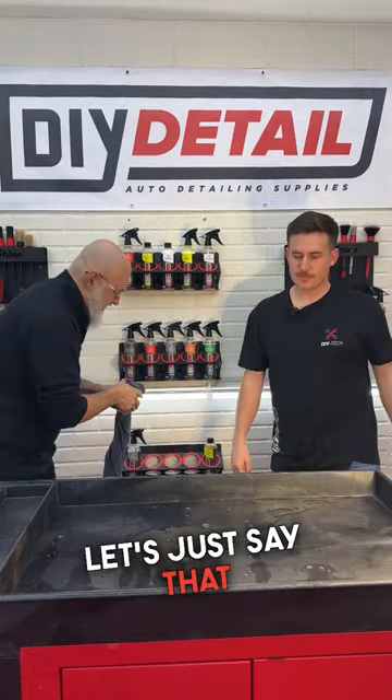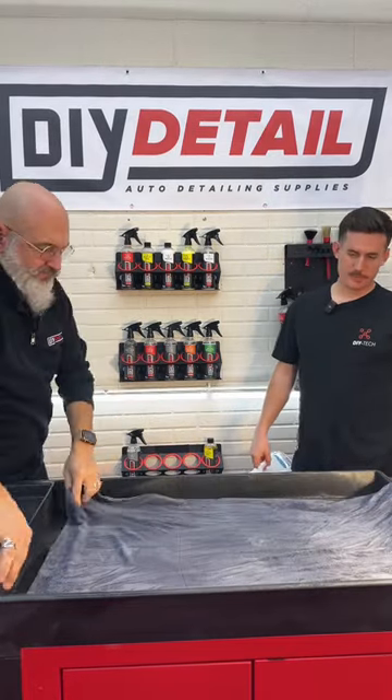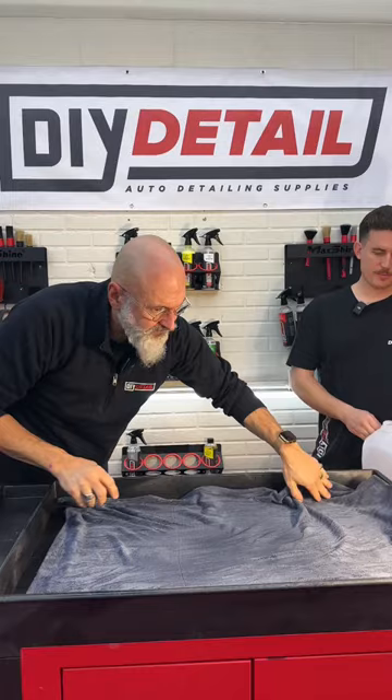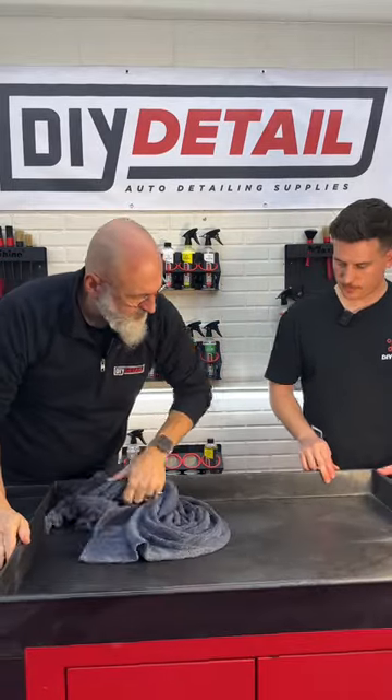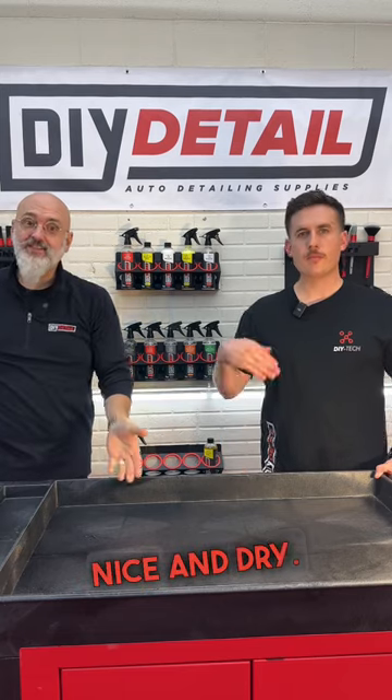Let's just say that it can take a little more. Nice and dry.